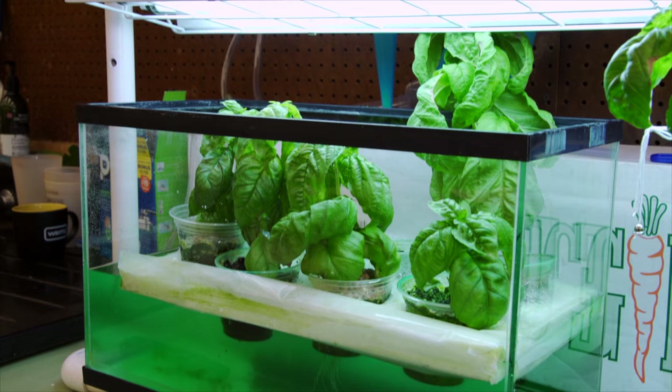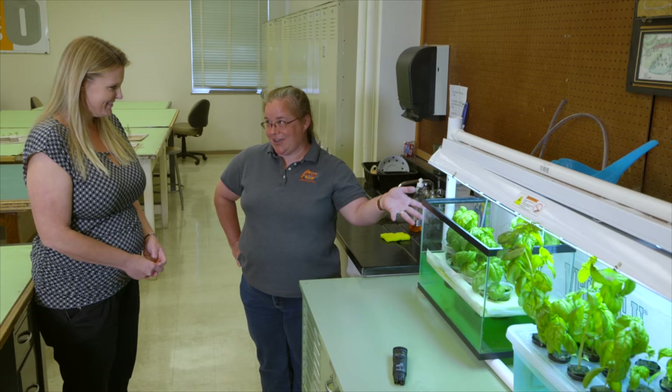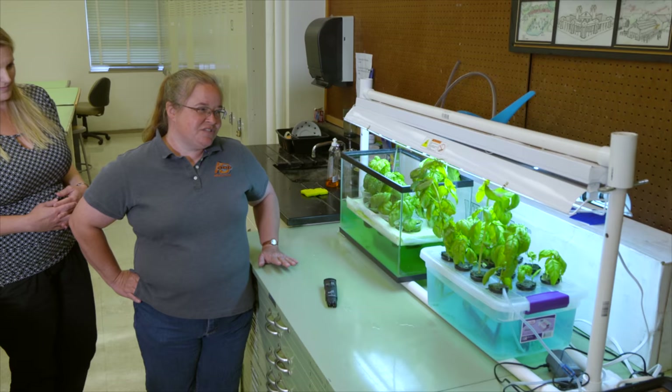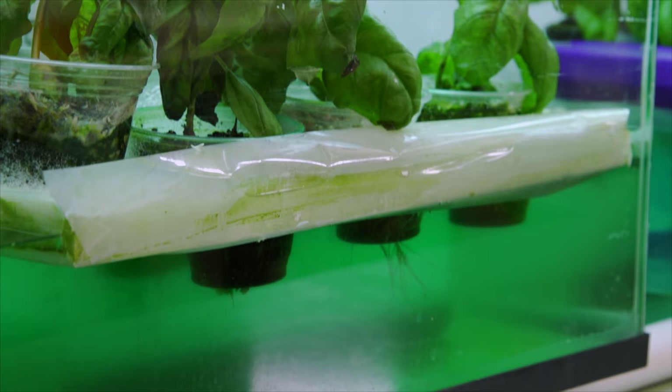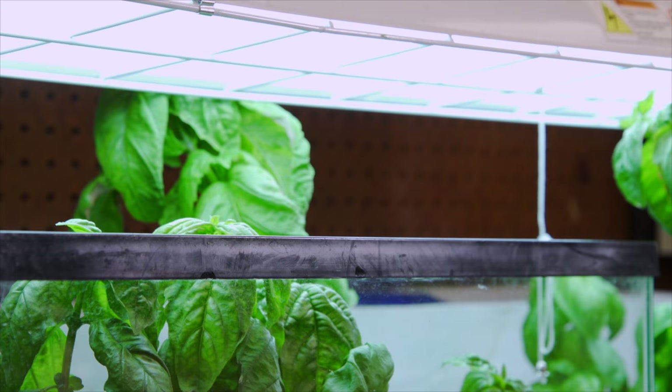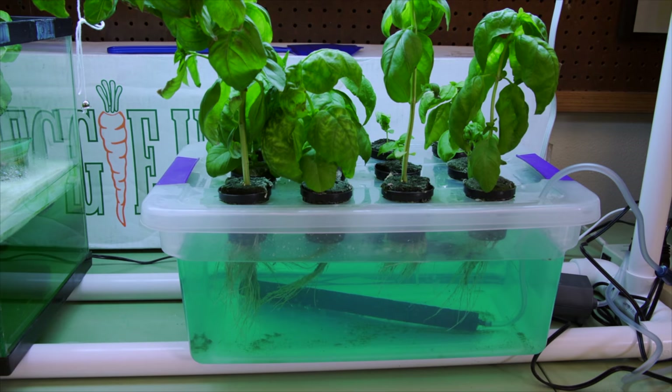A lot of teachers want to grow things in the classroom, but the growing season falls in the middle between school years. Keeping plants inside prevents bugs and puts them right in the teaching area. Hydroponics lets you easily grow herbs like basil and cilantro. One option is a commercial kit — about $80 — that comes with all the supplies. But a lot of classrooms have old aquariums just sitting around not being used.